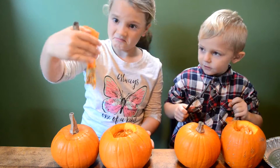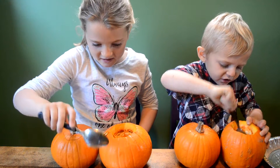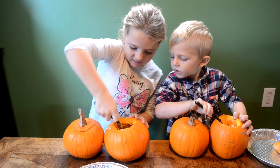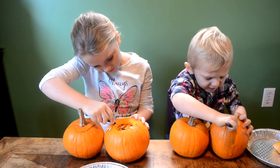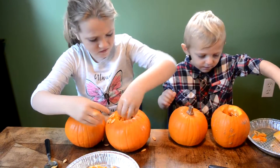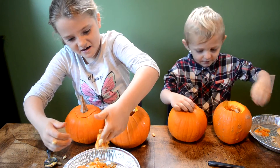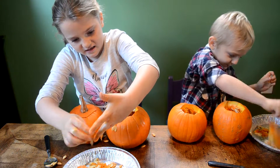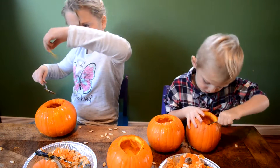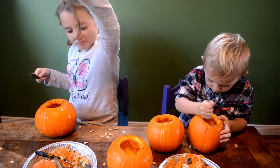Ew, ugh — so gross! Seeds everywhere. Do you want to use your hands? No. How come? I'll do it a little bit. I'm going to get a couple of them and fish the seeds out. So gross. Now I'm going to do the other one. I'm going to stick it in. Ew — it's hanging like a spider web. That was gross.